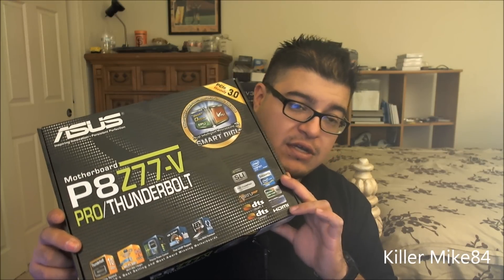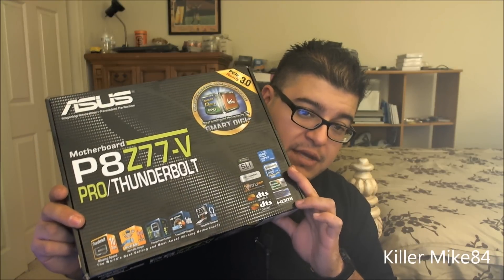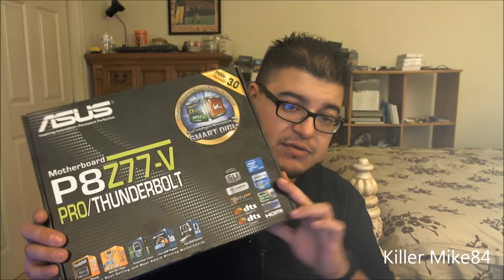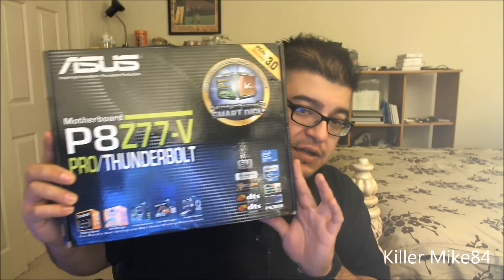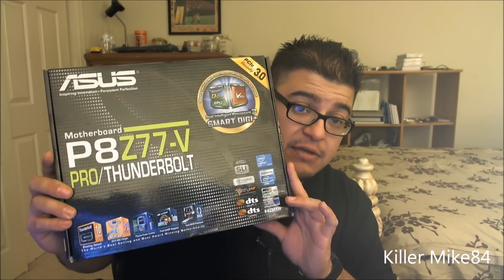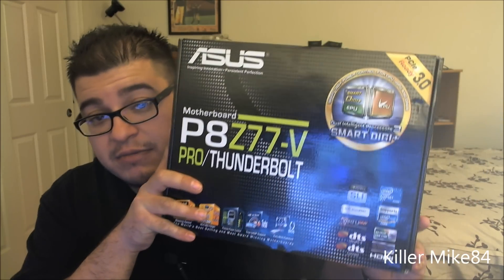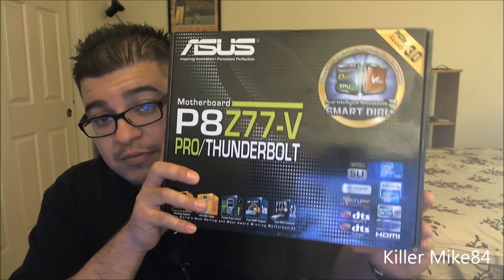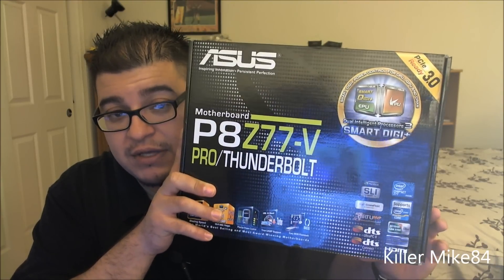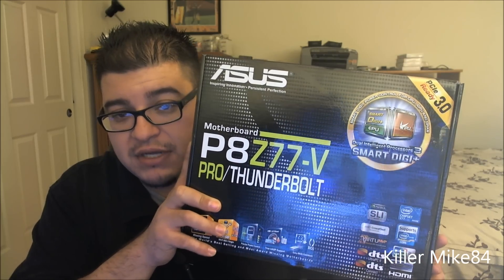ASUS really needs to get it together — the failure rate on these motherboards is way too high. Anyway, let's get down to business. This is the new board. I didn't really need Thunderbolt, but for the price it was good enough. The board is pretty much the same thing, with a Thunderbolt port on the back and the Realtek ALC892 chipset below it.